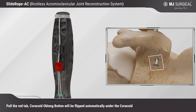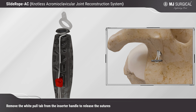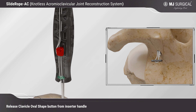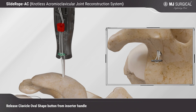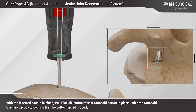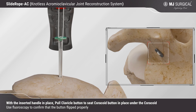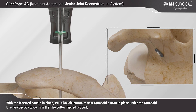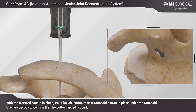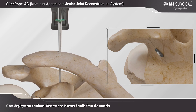Pull the red tab and the coracoid oblong button will be flipped automatically under the coracoid. Remove the white pull tab from the inserter handle to release the sutures, then release the clavicle oval shape button from the inserter handle. With the inserter handle in place, pull the clavicle button to seat the coracoid button in place under the coracoid. Use fluoroscopy to confirm that the button flipped properly.